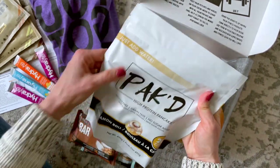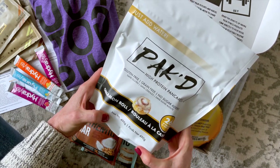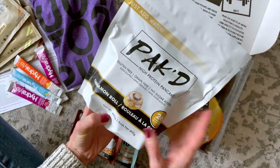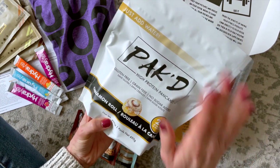And lastly we have Packed high protein pancakes. They're gluten-free, grain-free, no sugar added, and it's cinnamon roll flavor — just add water! This is great and it's a generous size.